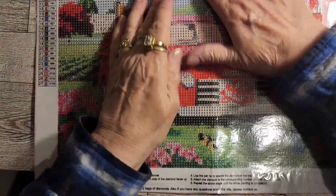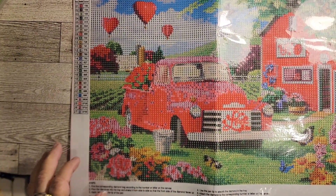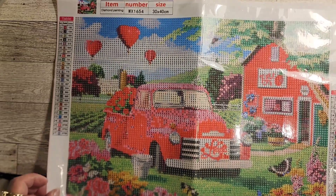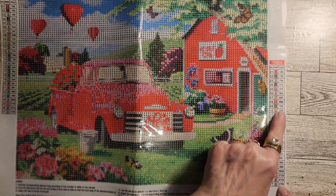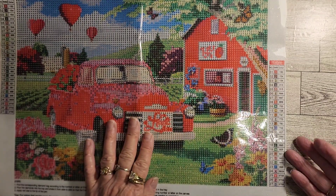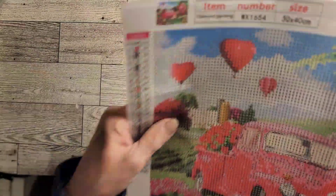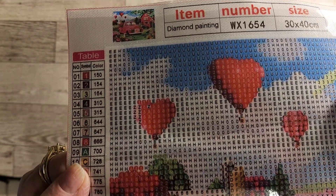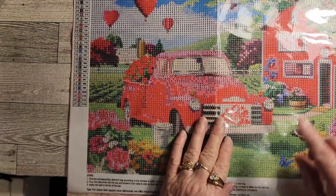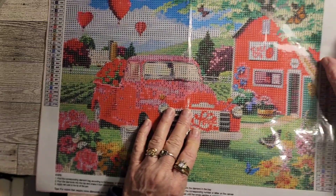You guys, look at this — it is so pretty! I'm raising it up so you can see it. Look at that! I was so excited. It's a 30 by 40. It has the DMC codes over here and it's letters and numbers, which makes me happy — no symbols, no special ones anyway. Look at that, look how clear they show up. It's got that farm feeling to it — I'm loving it y'all. It's got the old barn, and a trunk that says love.